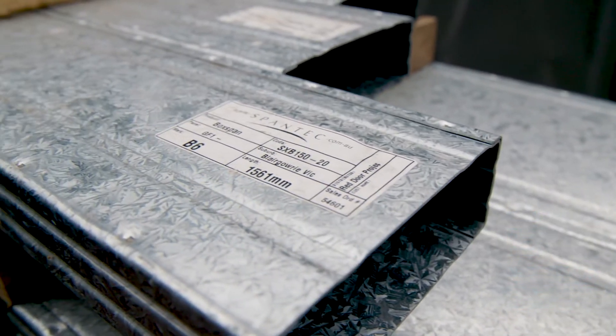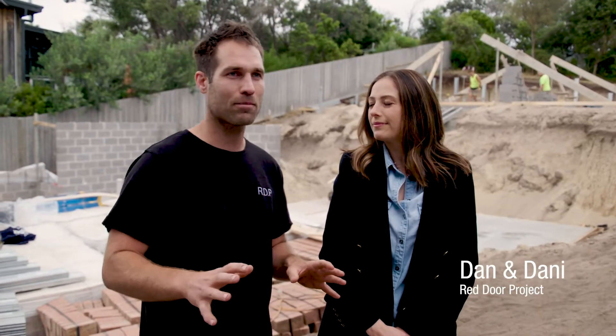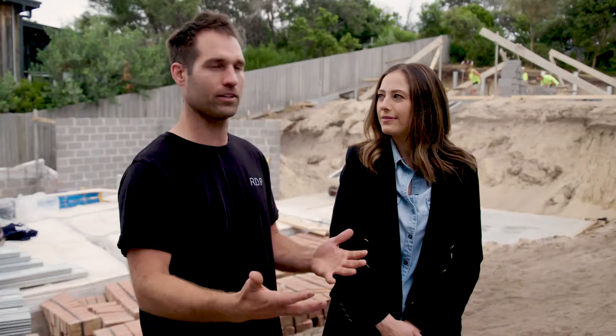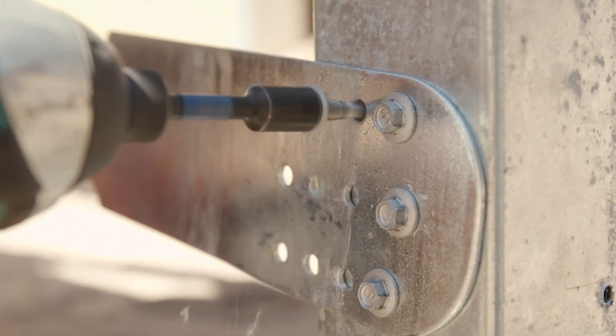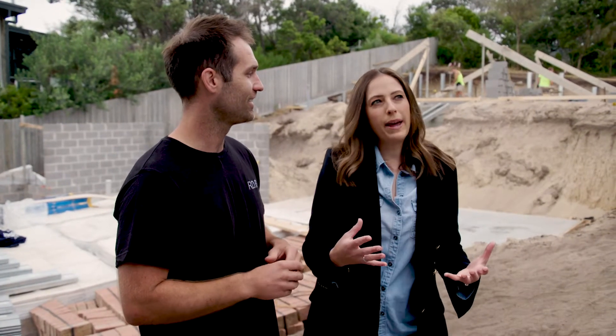One of the best things about being on The Block is coming across amazing products. On a recent series we came across the Spantex system, which is a whole subfloor system. I was a bit dubious at the start, but as we got into the build the speed and strength of it blew my mind. I mentioned it to Dani — I really think it's a product we should use on our own house.